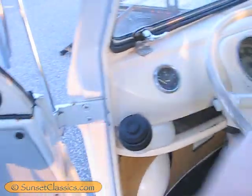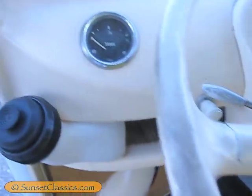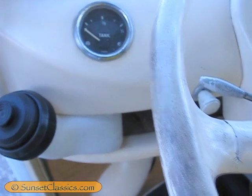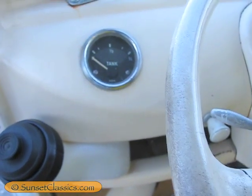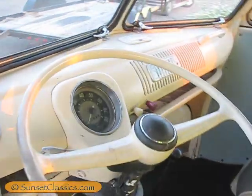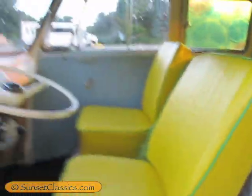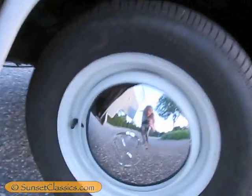So it's a '66, and it has a fuel gauge, although I would be surprised if it worked. Well, it has power going to it, and it does work. This bus has a brand new wiring harness. I just say that because about the gas gauge — none of the Volkswagens I have have working fuel gauges.